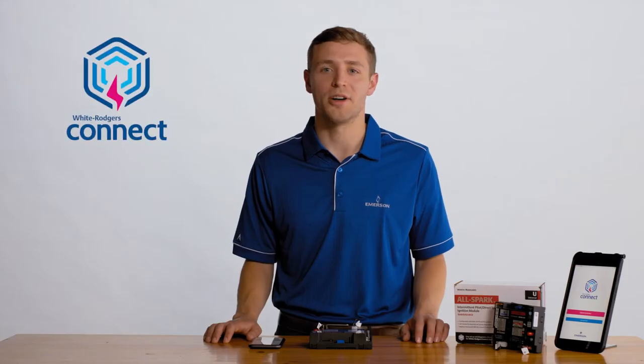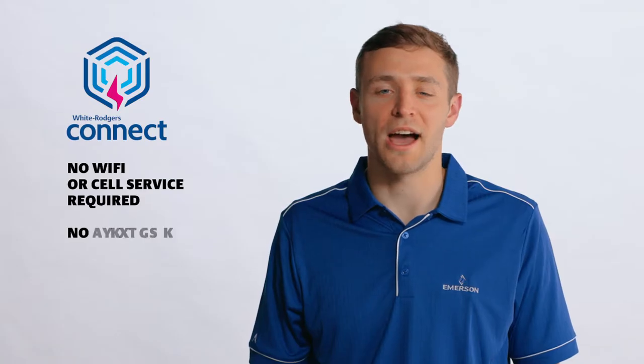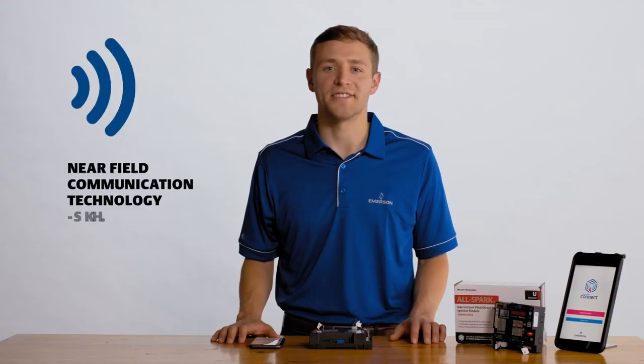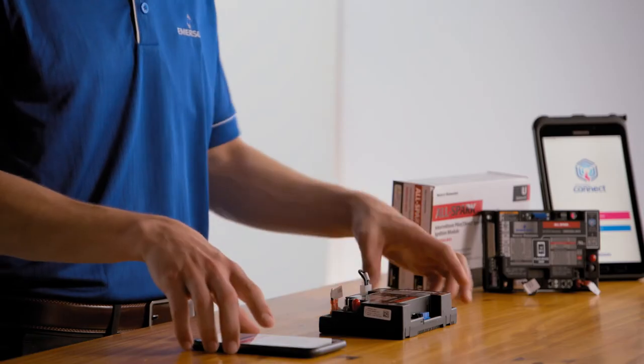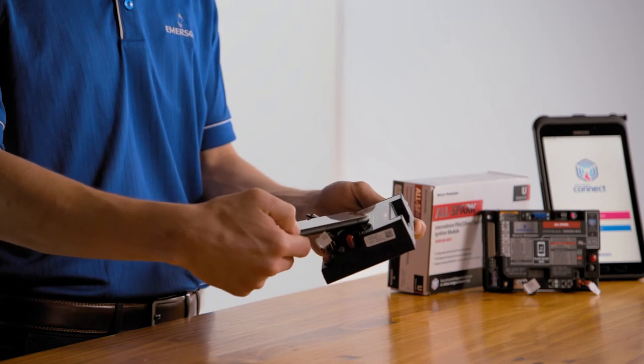Once downloaded onto your device, White Rogers Connect does not require a Wi-Fi connection or cell service. You do not need to create a username or password to access the app. White Rogers Connect utilizes Near Field Communication technology, or NFC for short, to connect a compatible mobile device with a compatible White Rogers control.